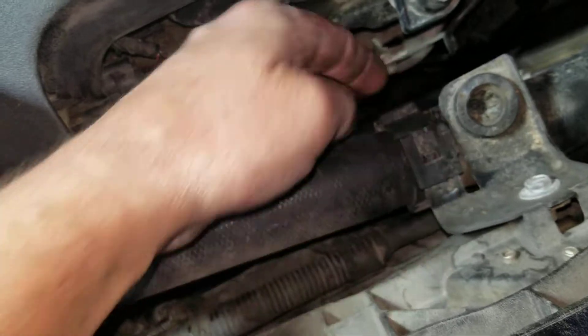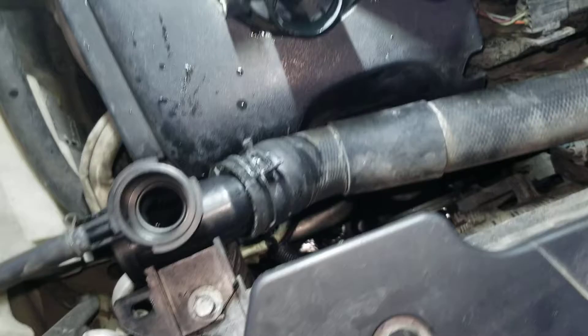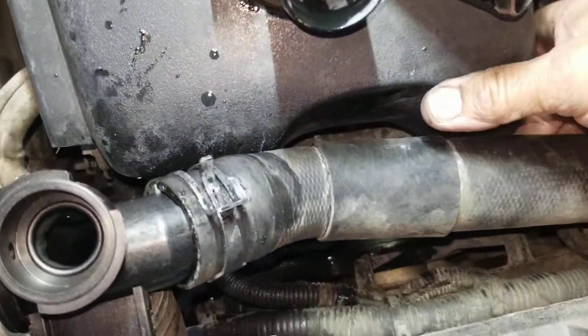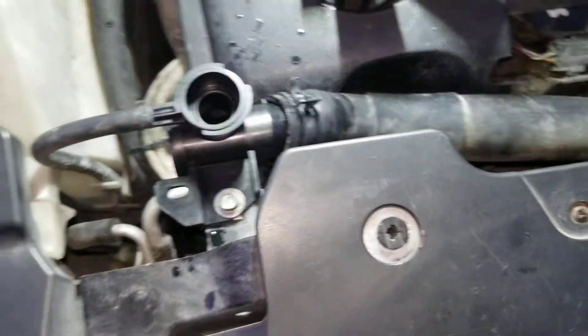I bent this clamp up a little bit like this — just a tiny bit of tension on there. I don't think it's enough to cause a problem.